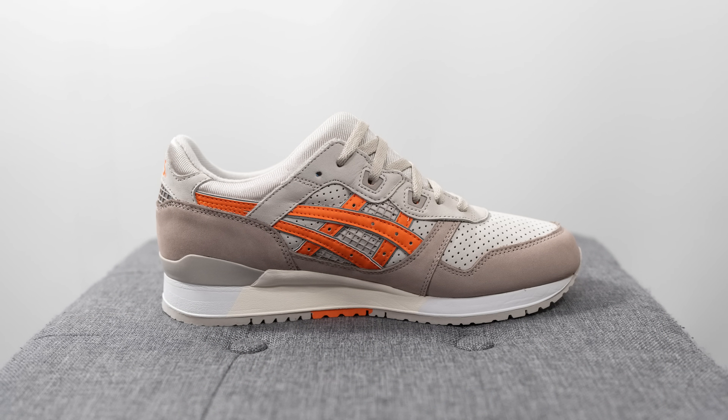The official colorway is pumice stone and orange tiger, and officially on the box, this shoe is named the Gel Light 3 07, or 2007 remastered. The reason for that is because Ronnie Fieg and A6 worked together to alter the look of the Gel Light 3 to bring it back to the exact specifications of how it looked back in 2007 — the first year Ronnie Fieg and A6 collaborated together.